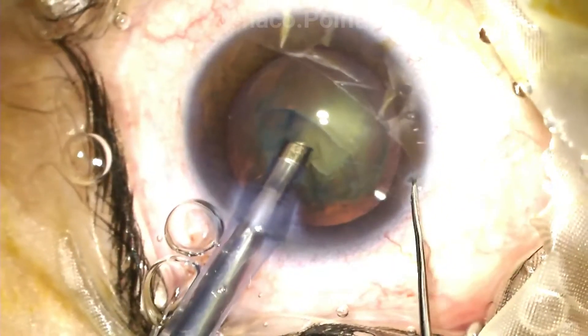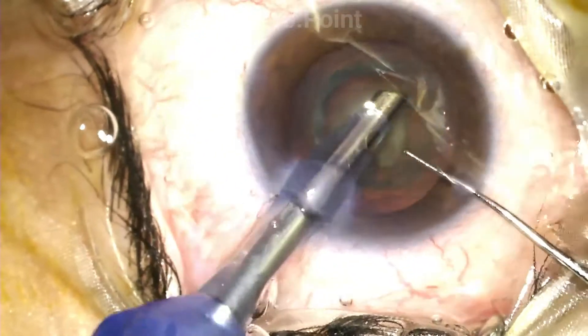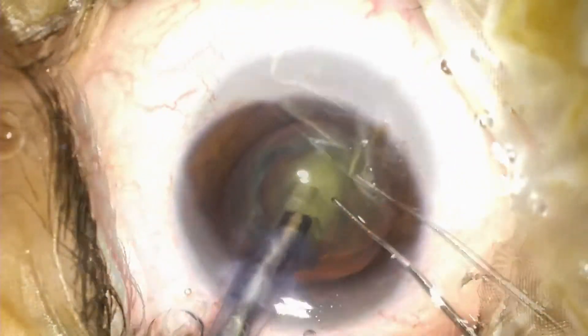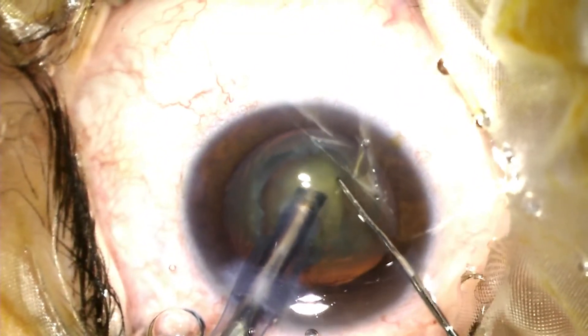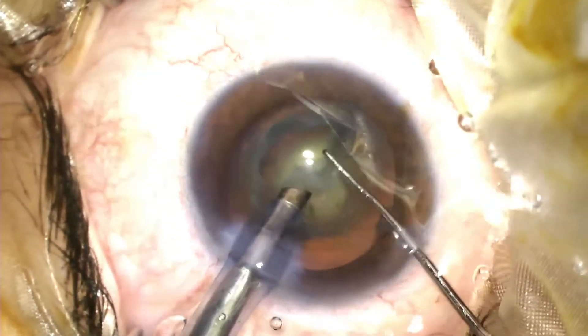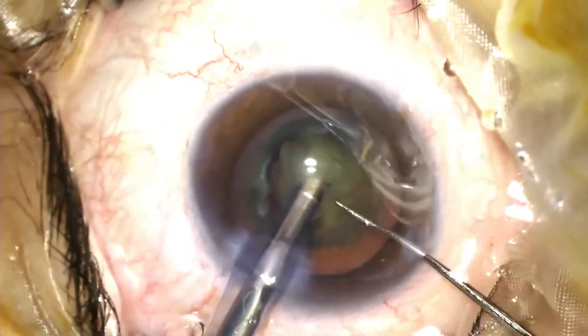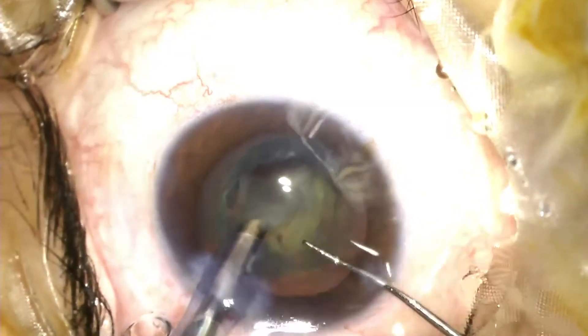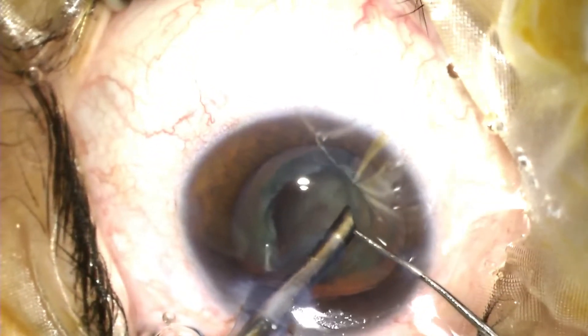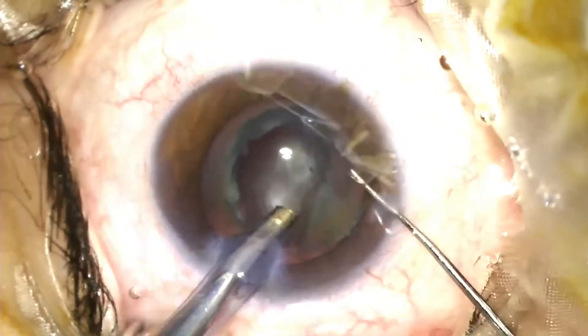We now move to the nucleus management. The principles of nucleus management in a polar cataract are: one, you work with low flow settings, and the technique being performed is that of a direct chop with lateral separation in situ. In this particular case, I've ended up doing a primary chop and both halves of the endonucleus are removed out of the bag and emulsified.